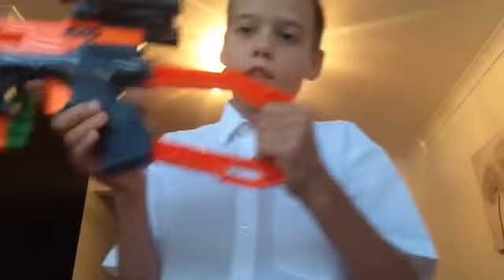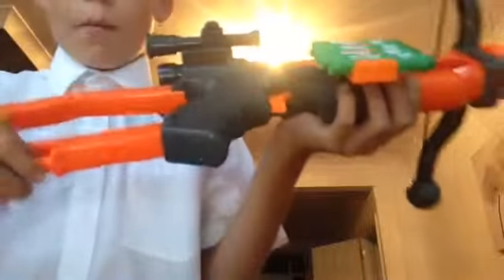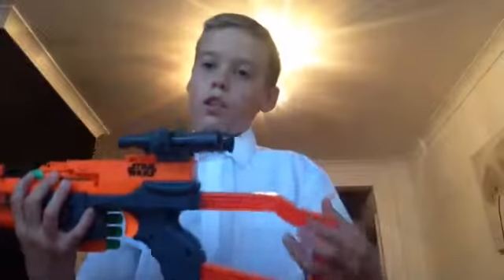Unlike regular Nerf guns, on the tactical rails it has a bigger orange bit, which is a bit weird. The stock is really small — if I hold it out it doesn't even reach half my arm. It does have a sling strap at the front and back of the gun. On one side it's fully solid with little grips, but on the other side you can see inside — it's hollow so it could probably break easily.